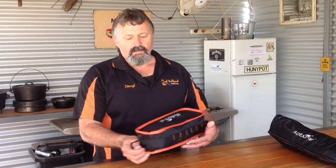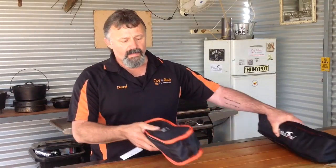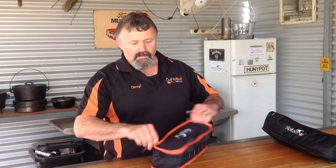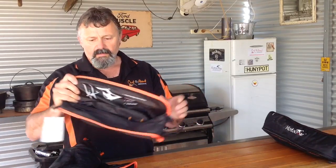Just thought we'd have a quick look at the new Motocro Lightweight Camp Chairs. They come in two sizes — we've got a standard and a high back. Both come with a little carry bag, pretty easy to set up. They've got instructions there on the inside of the bag.